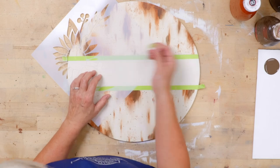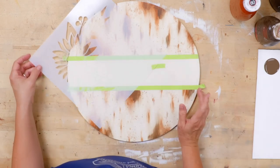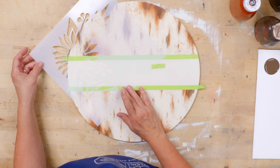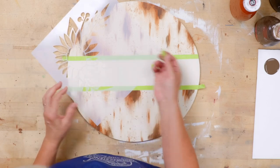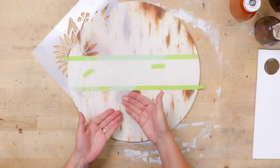I'm going to tape in two places because if I tape in only one place then my stencil will move. I want to make sure to tape in two places, and I can tape across any part of that stencil — it doesn't have to be on the edge.